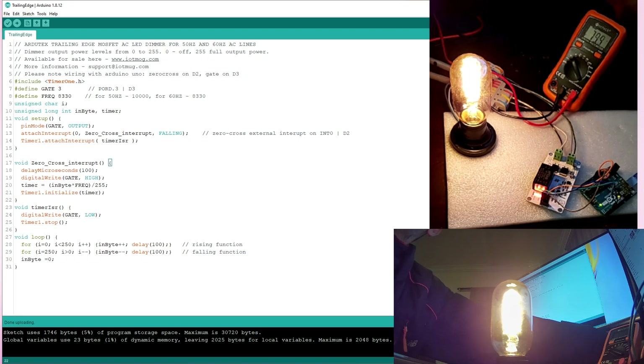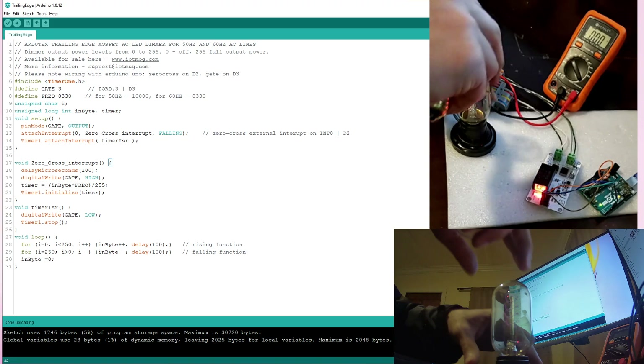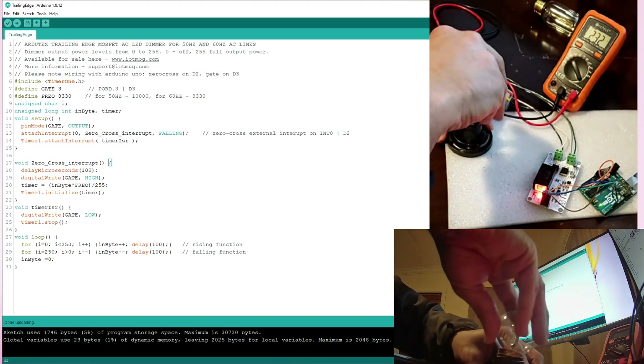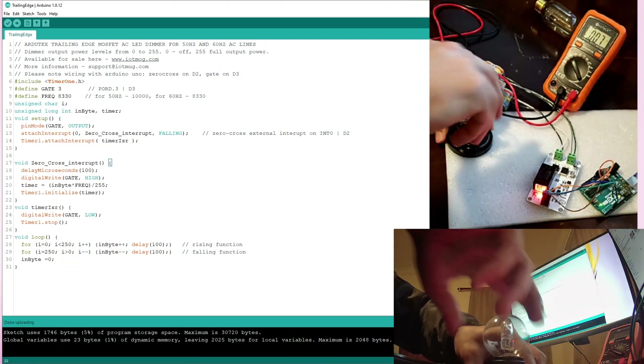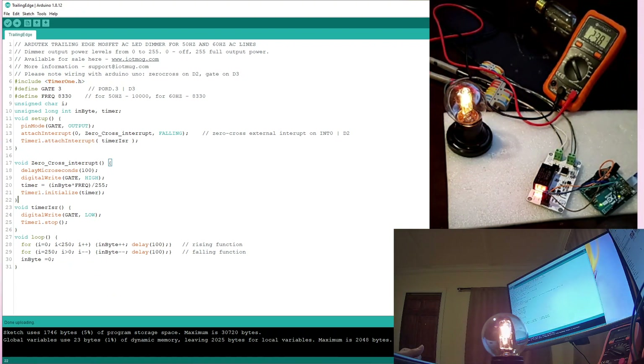I have one more light here. After it reaches 110 or 120 — by the way I am using 120 volt — let's see the voltage level and light level. Now let's go back to the coding.